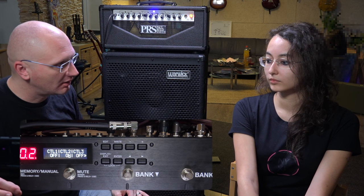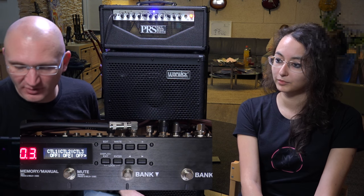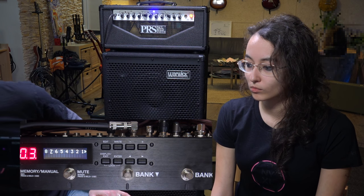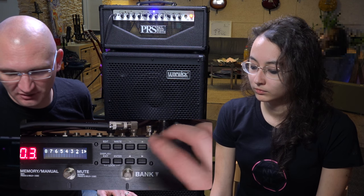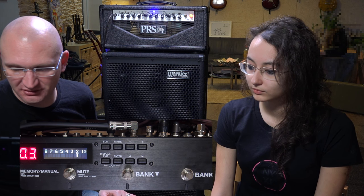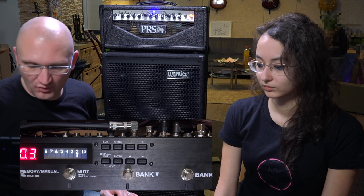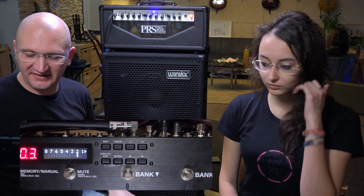That is how you could program it to be part of your patch. Now let's imagine — let's go to number three and build a patch with some effects. On preset number three, the Archer is on. We're going to save that. And now I want control, while I'm on patch number three, over my amp channels on a separate foot switch. So you pick a foot switch. Pick a crazy one. The bank up!